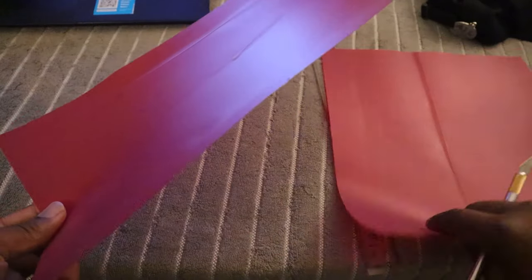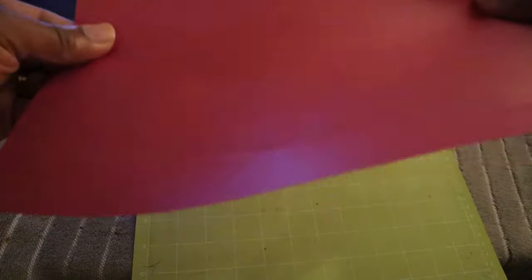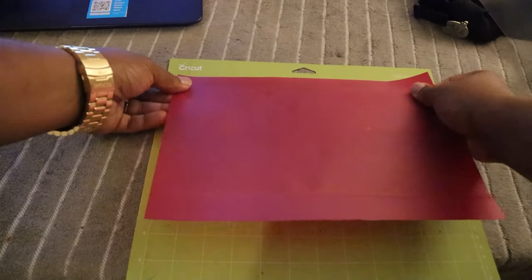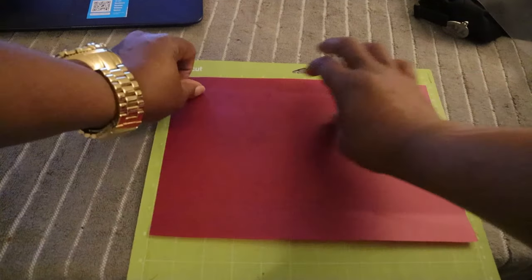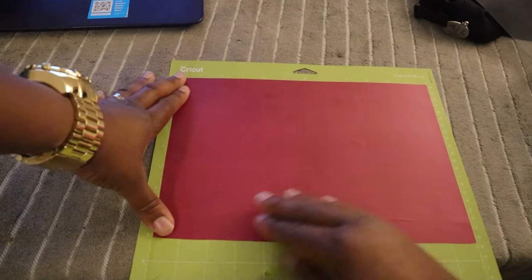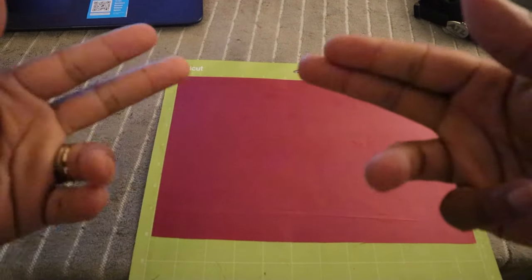Alright, so we're gonna place this on our Cricut mat — reflective side face down on the mat, like always. Put it across, line it up, make sure it's sticking. Alright, and we're about to get to cut!